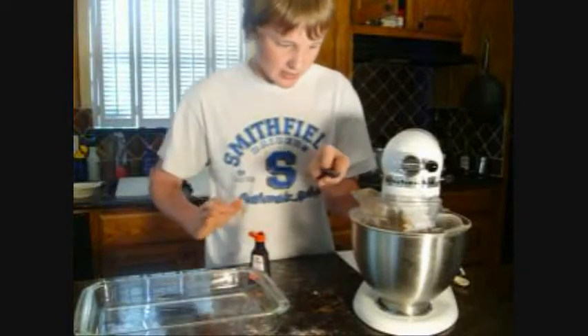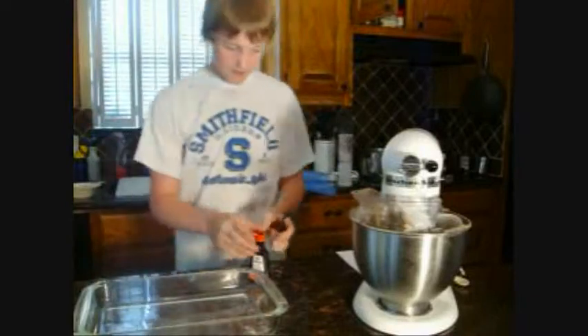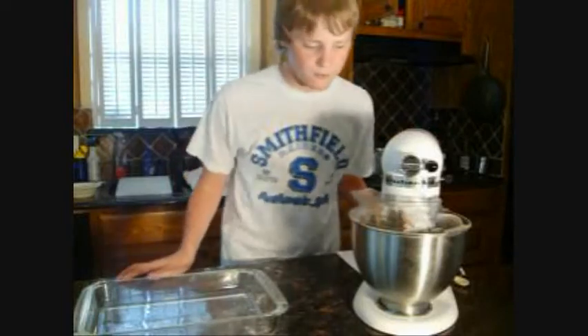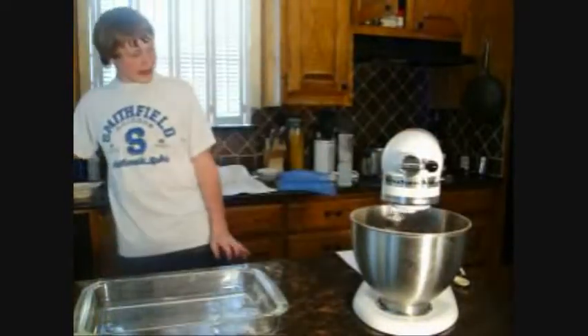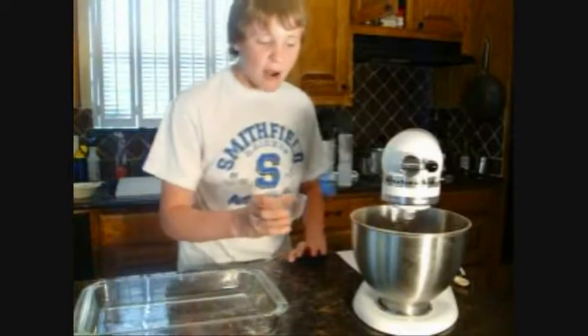There we go — looks like it spilled a little there, oh well, that's what this is for. Now that we got that going we're gonna ramp it up a little bit more. Oh it looks really good! And finally we have one half tablespoon of John Brown invading the U.S. arsenal.